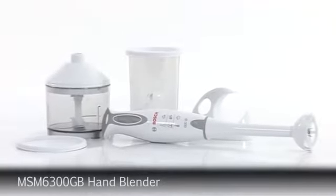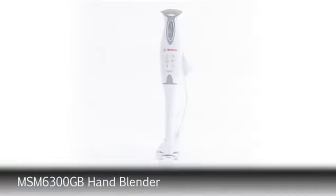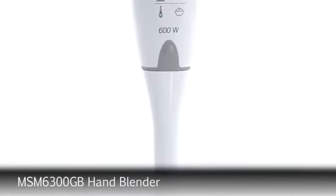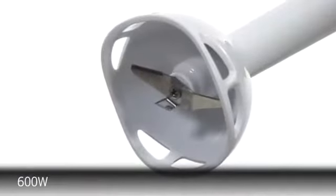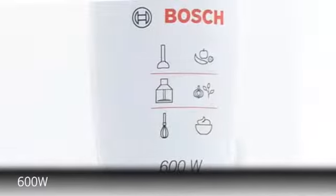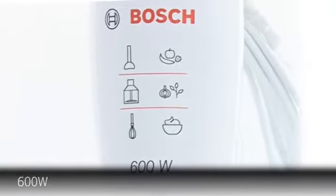For great all-round blending, the MSM 6300 hand blender offers the quality and performance you would expect from Bosch. Packed with features, this hand blender is the perfect tool for high quality, fast blending, with a 600 watt motor.